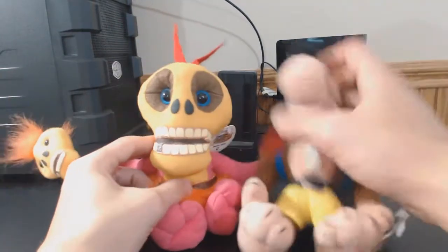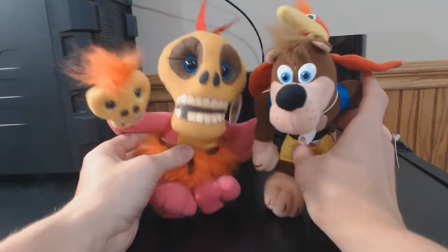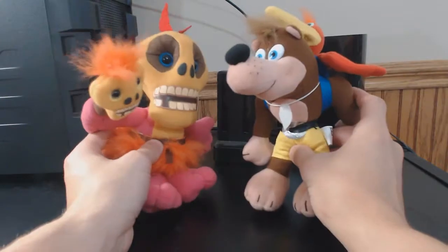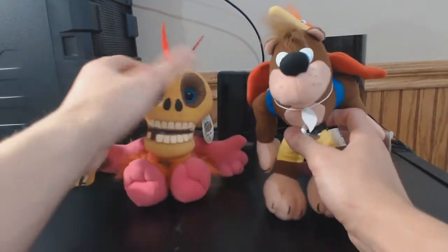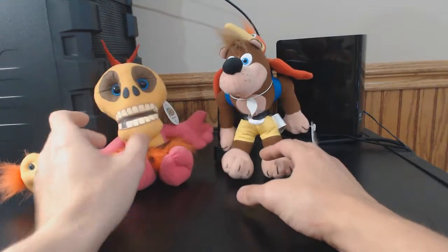I'll compare them with Banjo, easily. So here they are. Very hard to find — Banjo especially, then Mumbo. Mumbo's more common.